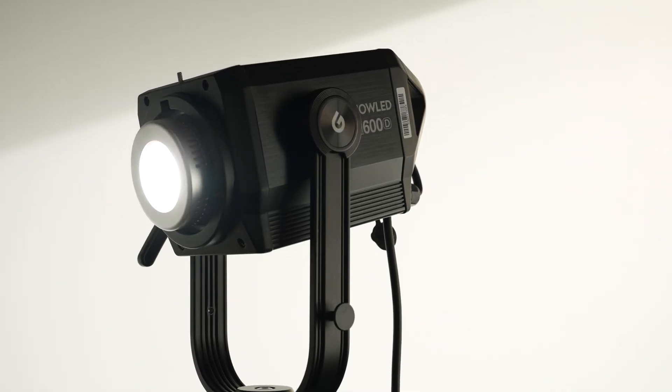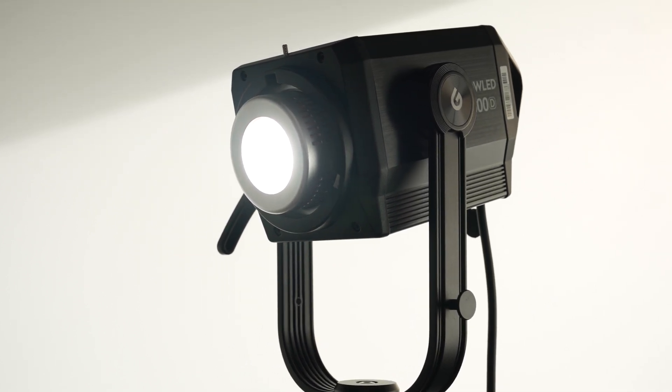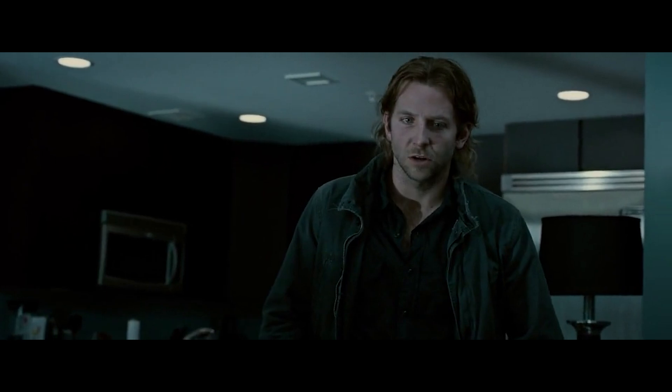I only did that for a quick demonstration of the power of the NoLead M600. This is after all the most powerful LED offered from Godox. Now I'm gonna call this the M600 throughout this video because I'm not quite sure if it's NoLead, NowLead, or NoLED — so what's it called?